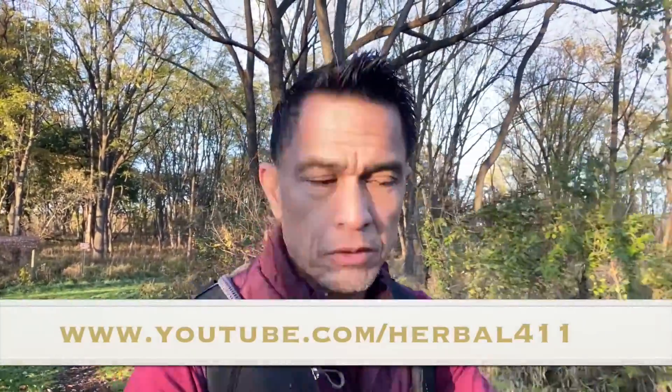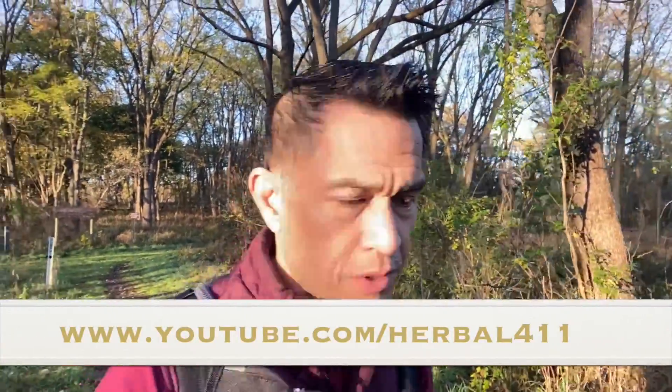Hey everyone, it's Dr. Rick and today's tutorial is a takeoff from yesterday's testosterone tutorial. So check it out. If you're new to the channel, please consider subscribing and hitting the alert button to find out when I do new videos.